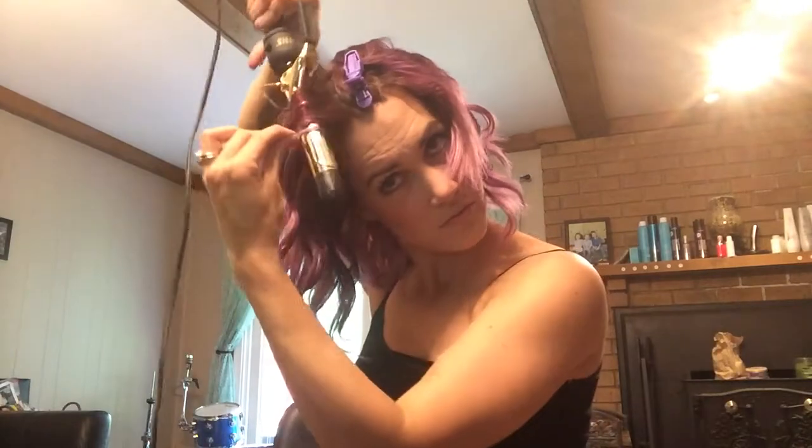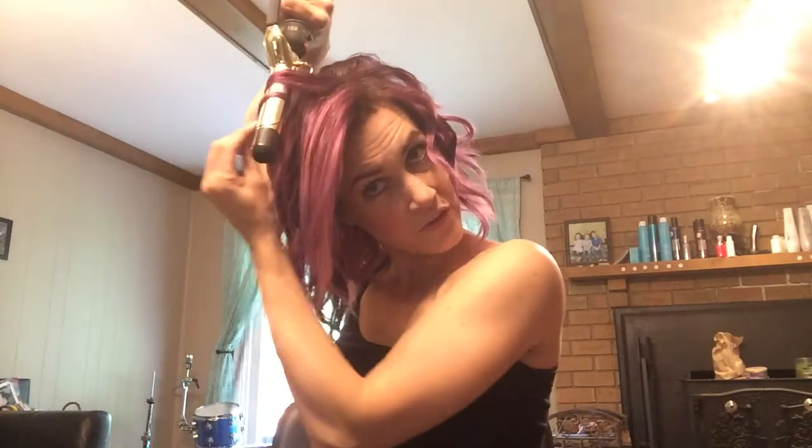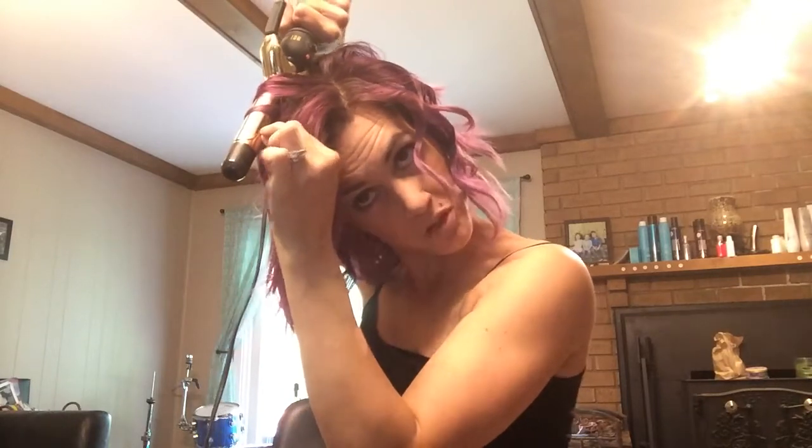Work my way up to my part. You can also start the strand a little lower — you don't have to have it right up against the root — that way you're not getting a big bubble at the root. See that it's laying flatter against my head.